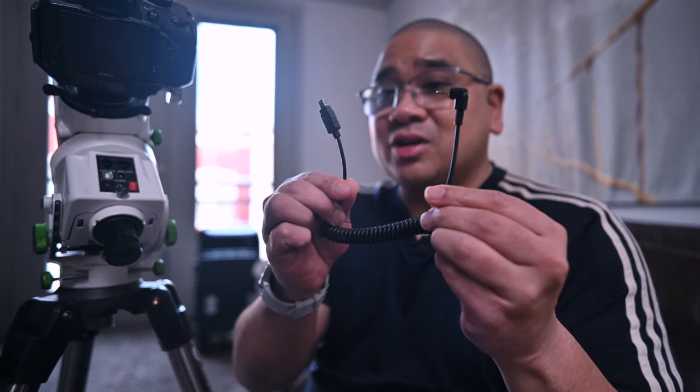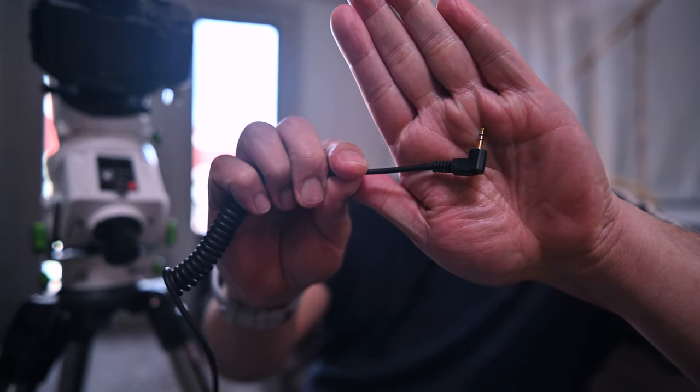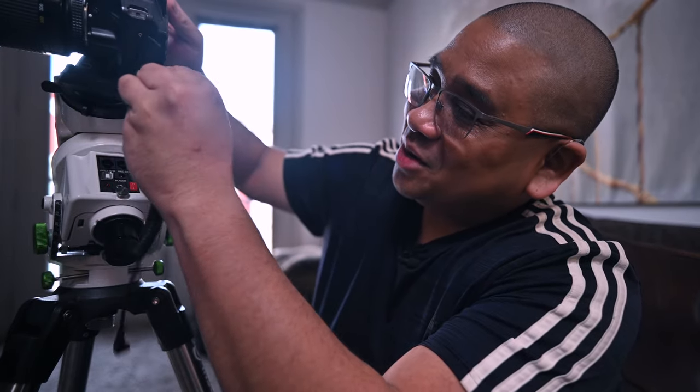Next, I'm going to show you how to set up the snap port on the Skywatcher GTI. First, you're going to want to get a shutter release cable — I got this off Amazon. This is for my Nikon and it has a 2.5 millimeter jack. Also know that you want to put your camera into bulb mode before you do this. I'm going to install it on my camera and plug it into the snap port.